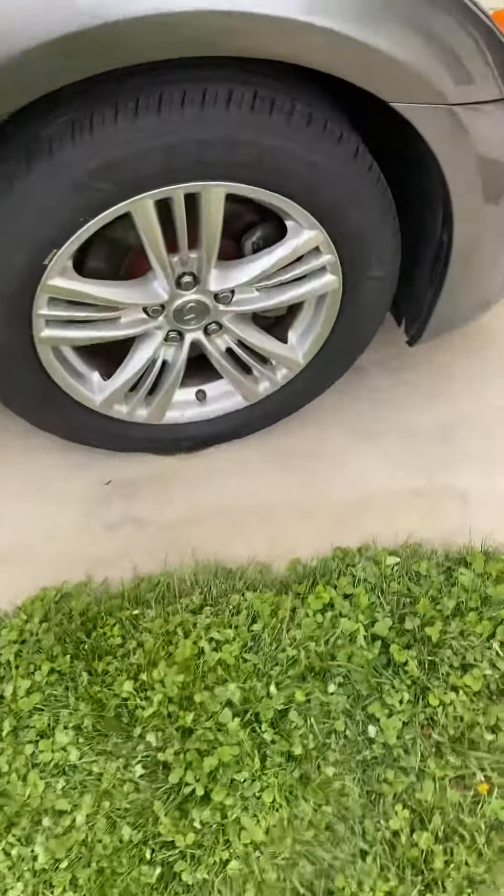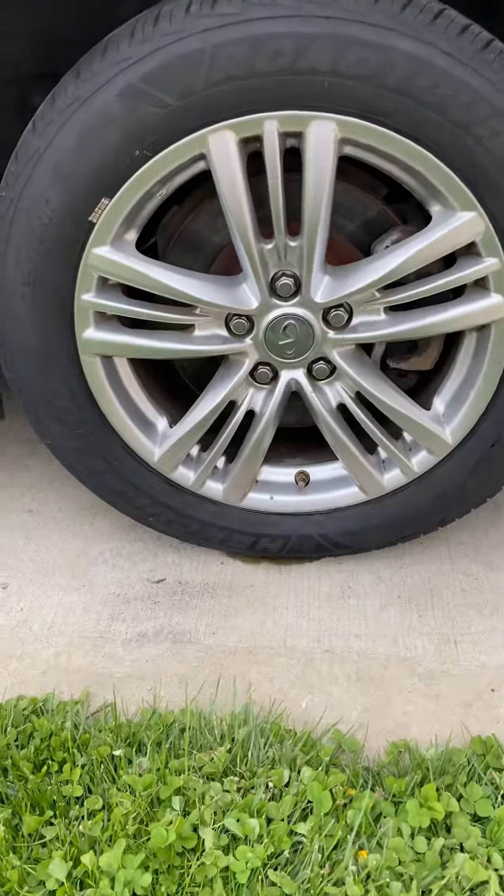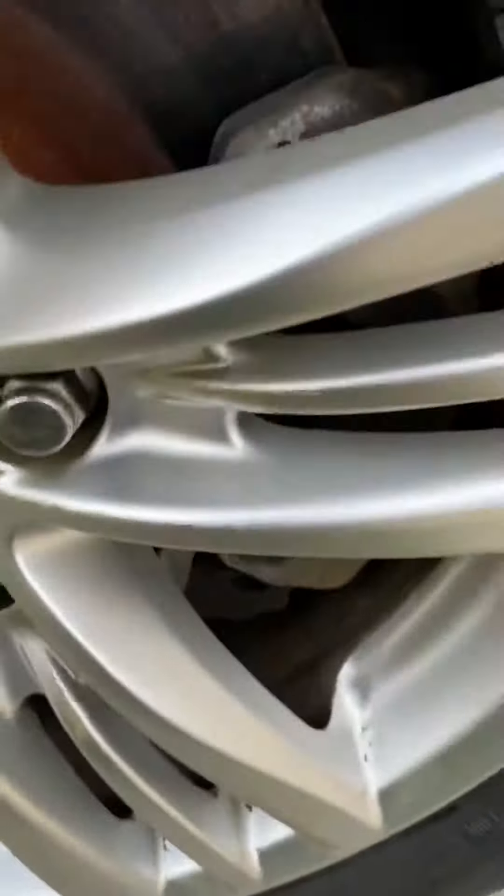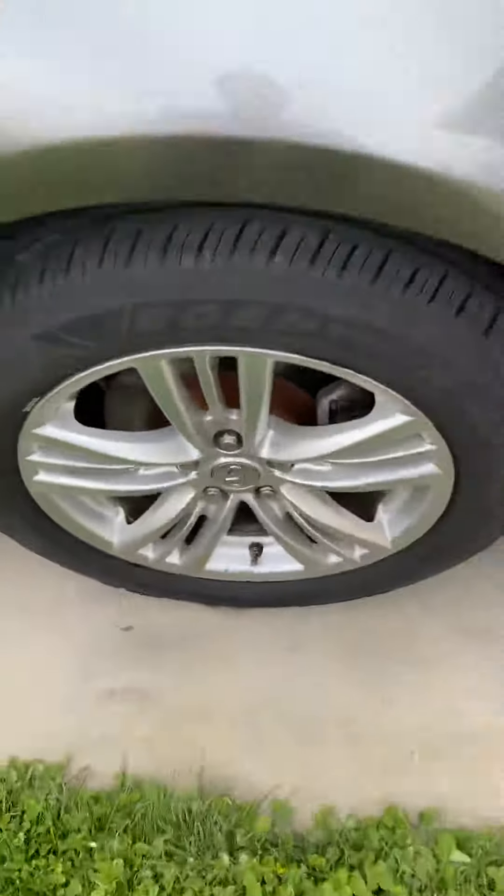Did all four tires. This one was a lot worse — I kind of forgot to record on this one, it was completely gunked up. You can still see in the corners where it's built up. Didn't get all of it, but just wanted to let you try this product.